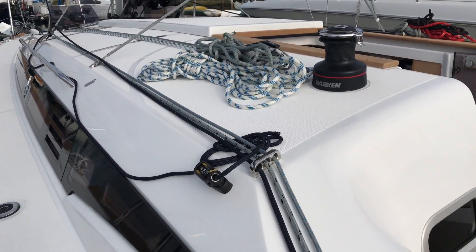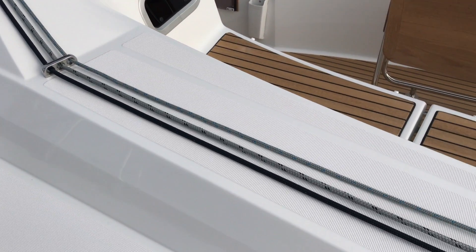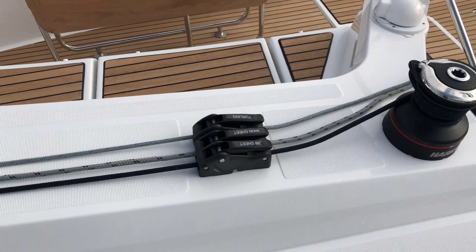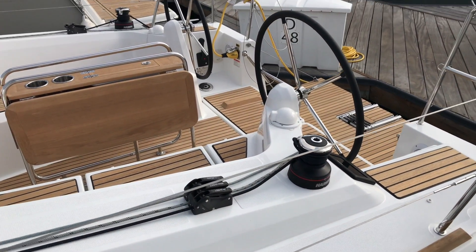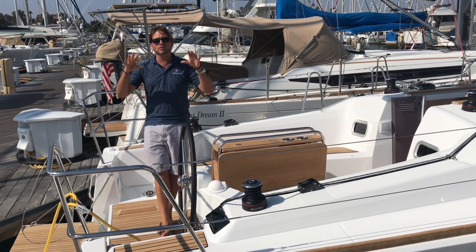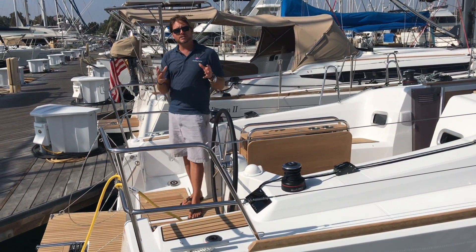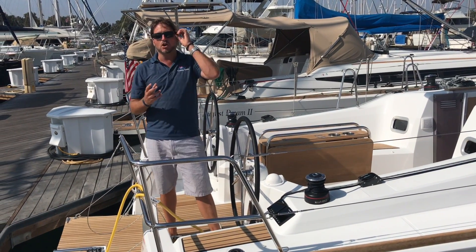Jib sheet and main sheet are on both helms. We have a really nice steering wheel with great visual aspects. One thing I like is the amount of stowage dedicated in the cockpit, which is quite unusual for a vessel of this size. The other technical features include injected molded decks — stronger, lighter weight — dropping the center of gravity lower and really focusing on stability. The other key point to stability is the hard chine.